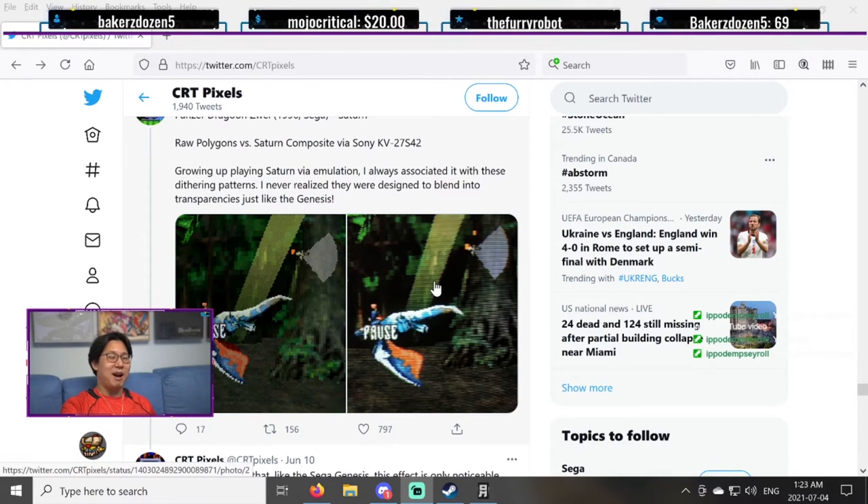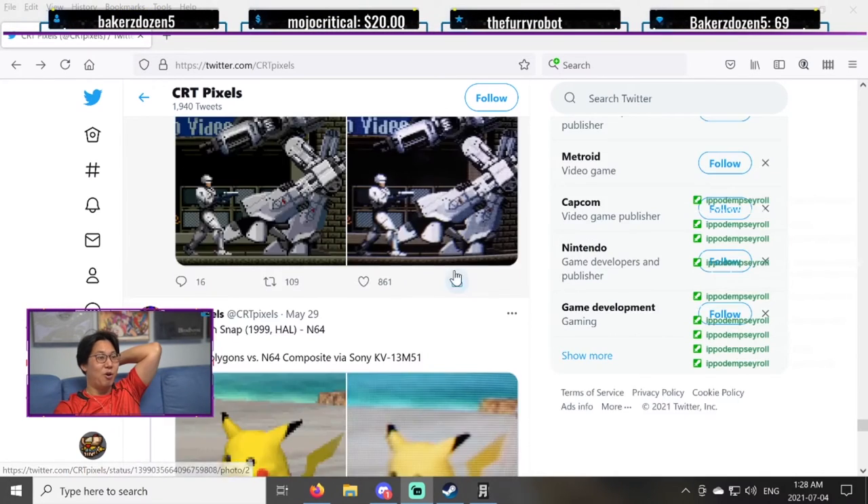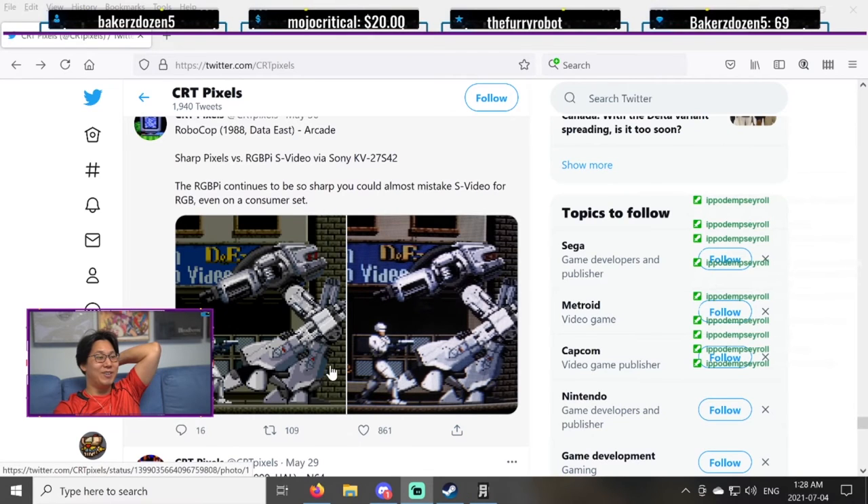That's crazy. Even 3D polygon games made for CRT — there is a clear difference. They made it with the CRT in mind. This kind of blows my mind. The 3D polygons, they are clearly made with CRTs in mind. Look at that difference.